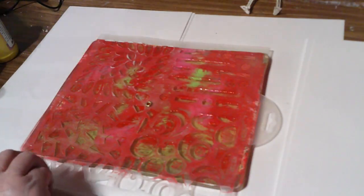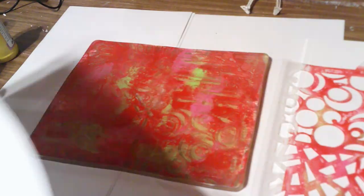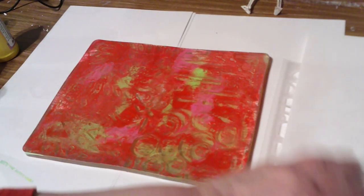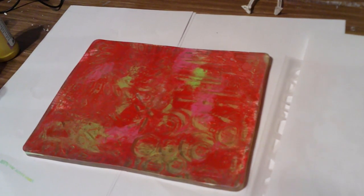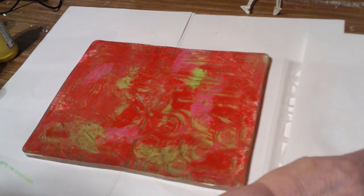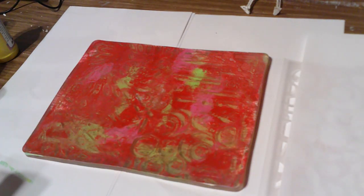You can put a piece of paper over it and get a really light pull off of that, just to get it out of the way. Let me do some white — not very much — and it'll be easier to pull.